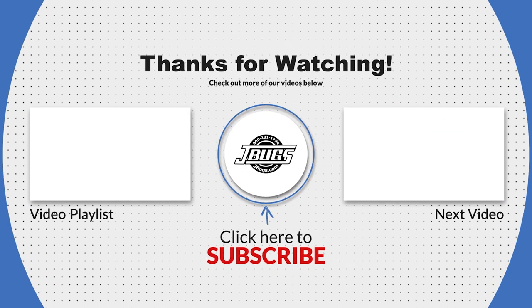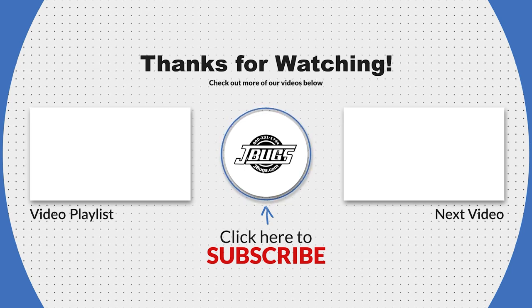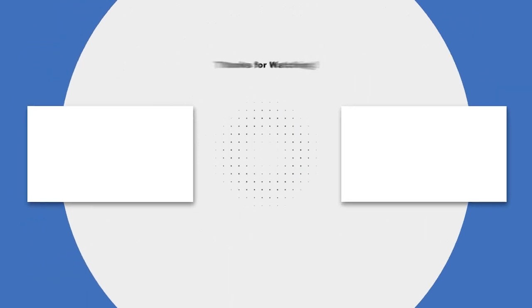Thanks for watching. Let us know if you have any questions in the comments below. Click the like button and the subscribe button if you haven't already. And when you need parts for your vintage VW, click on the link to JBugs.com.